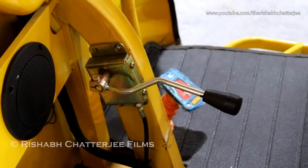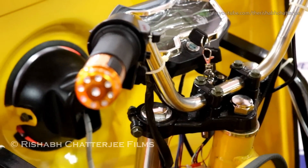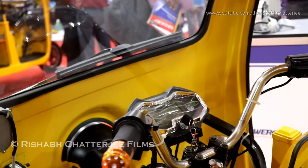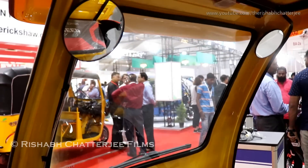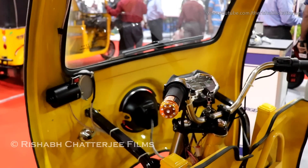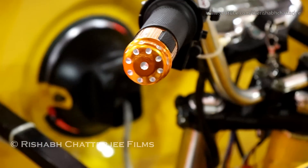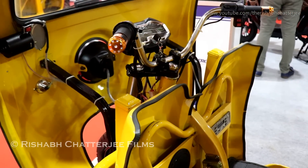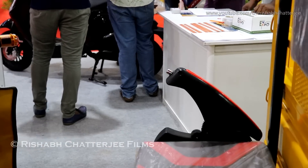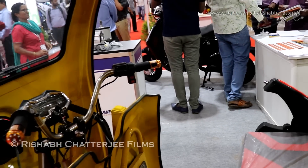This vehicle comes with a two-step differential, providing a normal driving position and also a high-torque position, which is helpful when going over slopes. This option is also available in the Electro Auto passenger version. It has the same features like an audio system and USB charging. We also have a sun shade, which we feel increases the driving range by reducing stress on the driver — something most vehicles in this segment do not have.